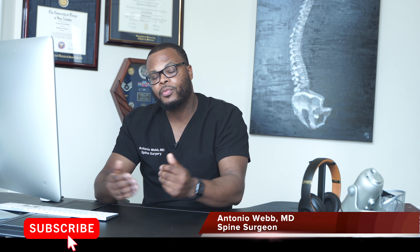These are my thoughts. This is Dr. Webb. Thank you for watching this video and we'll see you next time.